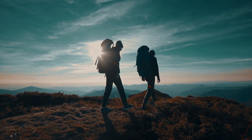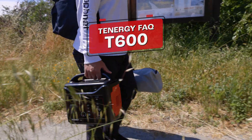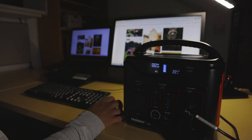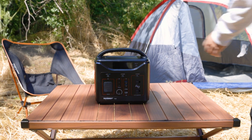Hey there, fellow adventurers and tech enthusiasts! Welcome back to the Tennergy channel, where we discuss everything related to power. In this video, we're going to dive deep into the most frequently asked questions about the T600 portable power station — exploring its power capabilities, runtime, charging options, and much more. So without further ado, let's get started.